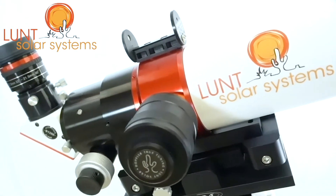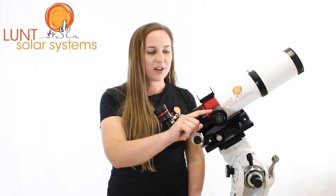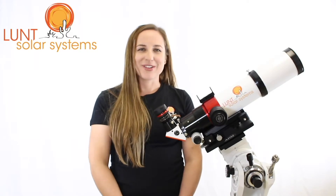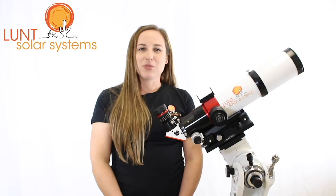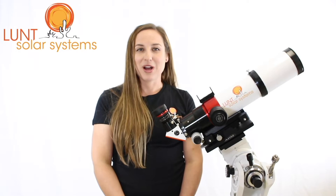The LS80 has our pressure tuning technology. Once you get it out of the box at your location, you'll actually want to remove this knob all the way and then replace it, and now it's reset for your viewing elevation. What's great about our pressure tuners is they can actually go from below sea level all the way up to 12,000 feet in range and still perform very well.